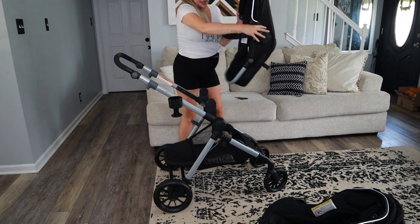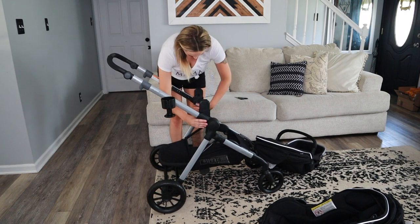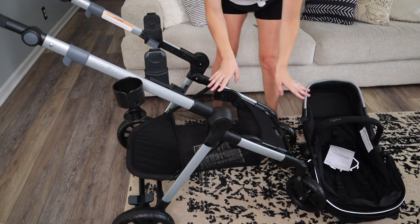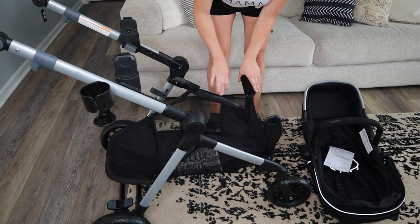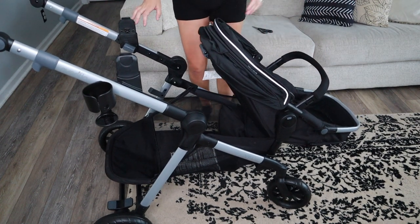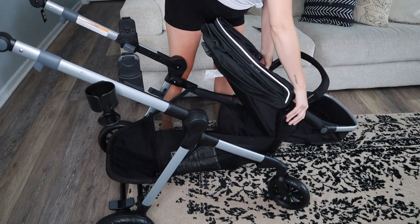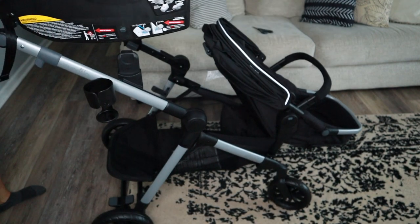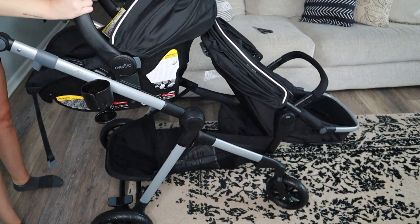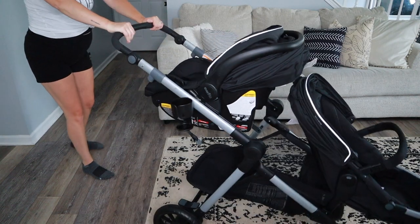Next we're going to try the double configuration. There's a little button here, and this part slides up and clicks into place, then the second seat slides right in. That was really easy. I read the instructions and it's super easy. Here it is as a double — it's still super easy to maneuver. It doesn't feel heavy. Obviously I don't have any babies in there right now, but now I'm going to try some different configurations and see how I like it.